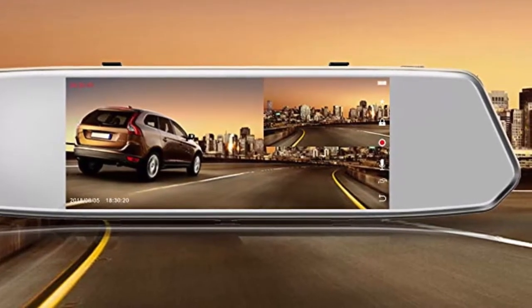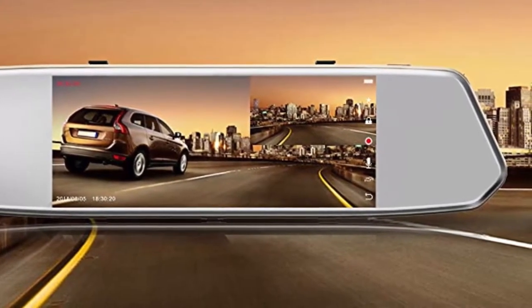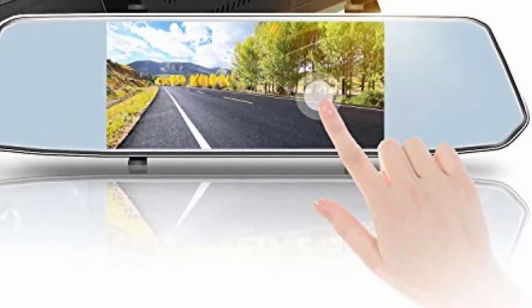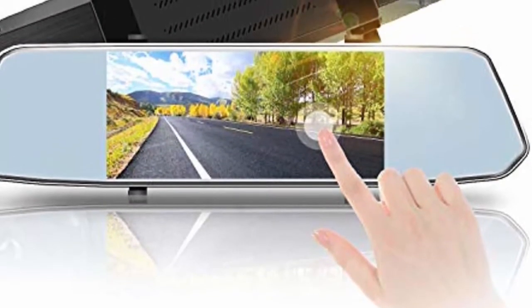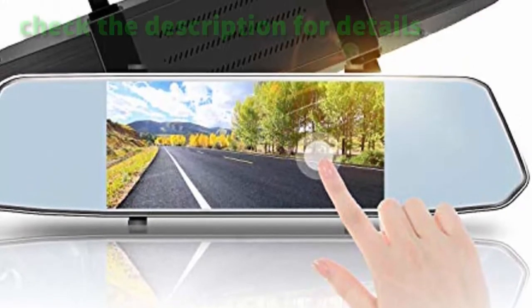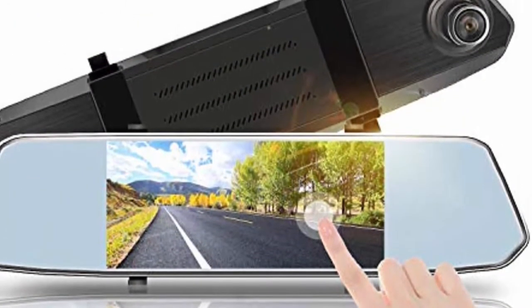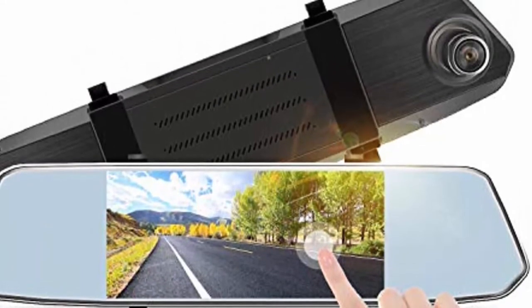To summarize, the Togward CE35 is an excellent 2-in-1 dashcam and reverse camera equipped with so many features it could deserve a separate video review. Kindly check all the technical details via the link in the description. Since the display weighs 1.8 pounds, make sure your rear mirror can withstand this attachment.